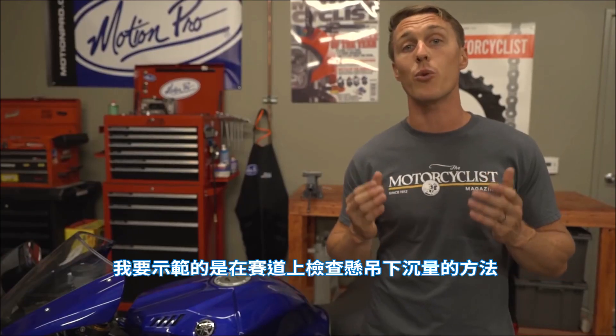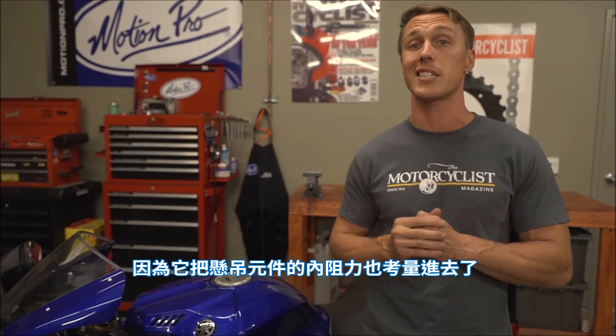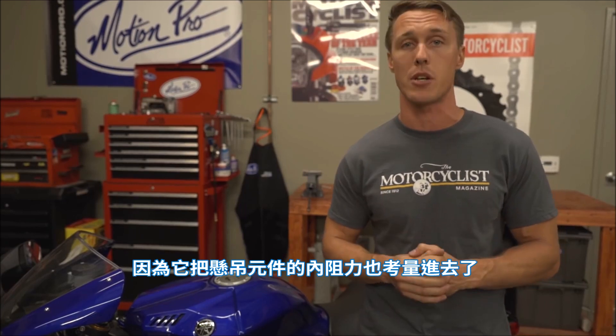I'll be demonstrating the Race Tech method of checking suspension sag. It's a little more involved, but I feel it's a lot more accurate because it takes into account drag within the suspension components.